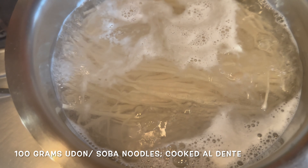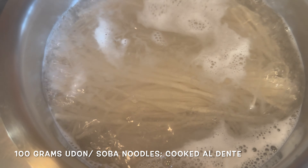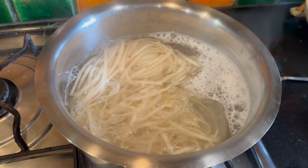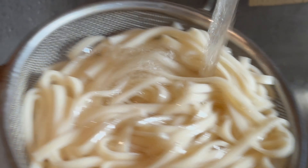I've got some udon noodles. We've added the udon noodles into boiling water and we're just waiting for them to cook. The noodles are done — we're going to drain them, run them under cold water, and keep them aside for now.